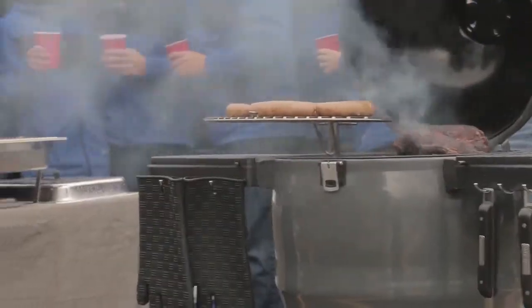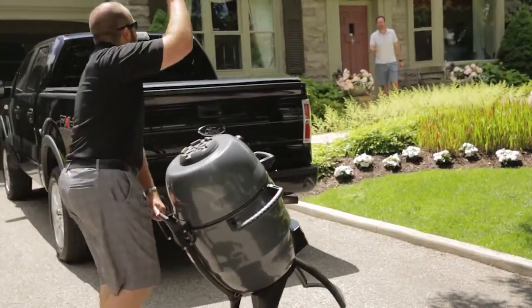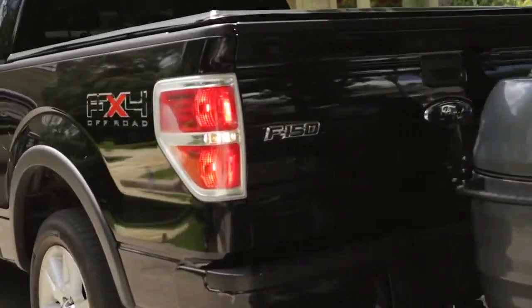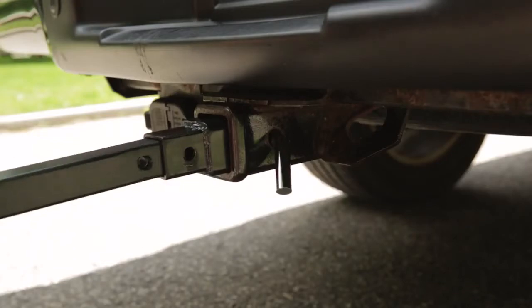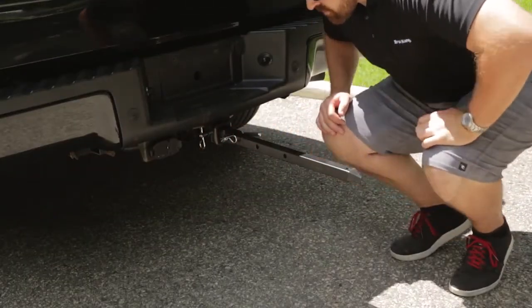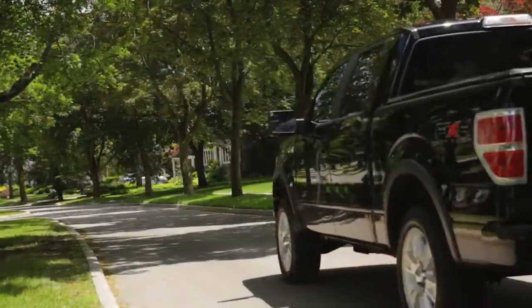Now it's time to take the party with you with the Broil King Keg Hitch Adapter Kit. You won't find this type of accessory with other Kamado style grills — it's the best way to take your keg with you when you travel. Simply insert the one-and-a-quarter inch or two inch hitch adapter into your vehicle's trailer hitch receiver, remove the cart from your keg, then slide it onto the adapter mounted on your vehicle and you're ready to travel.